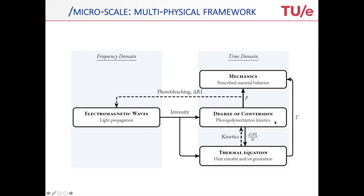What comes out are intensity profiles. These intensity profiles are used to compute the degree of conversion, which is essentially the kinetics of the polymerization. They're also used as a heat input in the thermal equation. There is also heat generated by the conversion, which also enters the thermal equation. The temperature, along with the degree of conversion which solidifies the material, is actually what governs the whole mechanics.